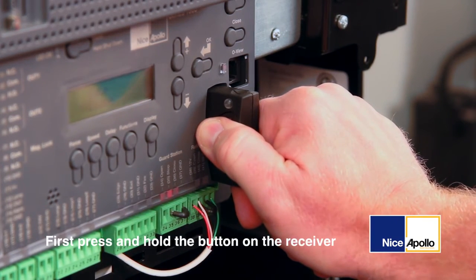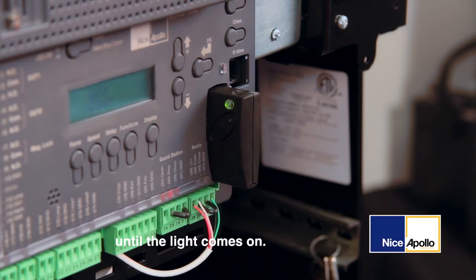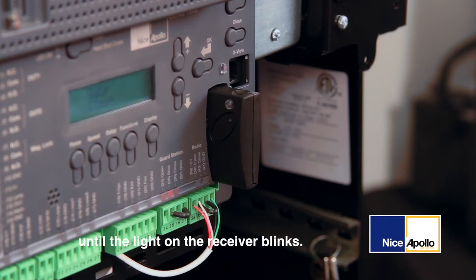First, press and hold the button on the receiver until the light comes on. Next, press and hold the button on the transmitter until the light on the receiver blinks. The receiver light will blink three times, then back on solid.